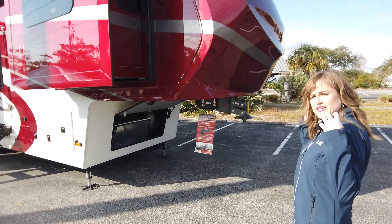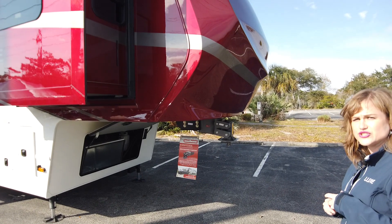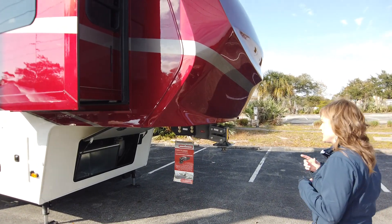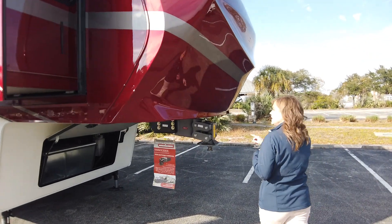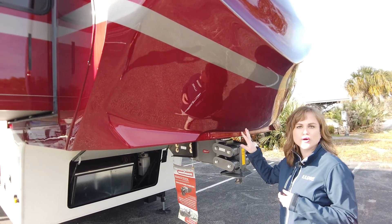This particular coach is going to be full body paint. That's our Tsunami, which we can definitely do on our Elite Series should you want to upgrade to that. It is a four-color paint — all automotive, double cleared, wet sand and buff, all logos painted.